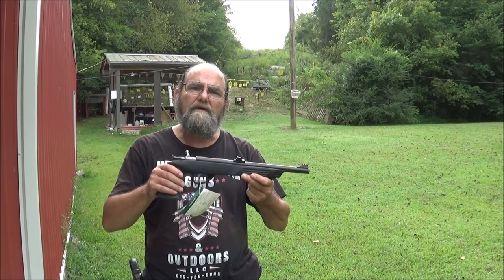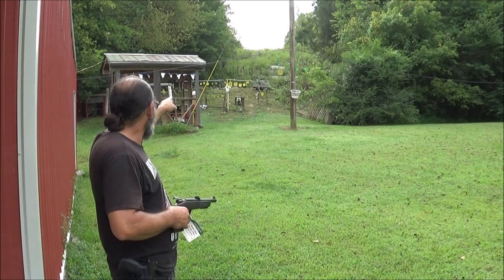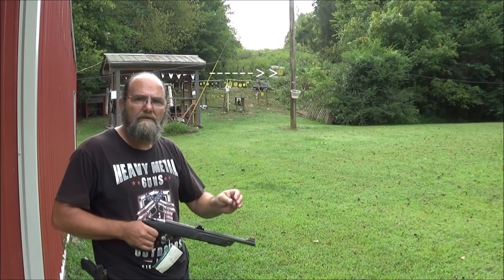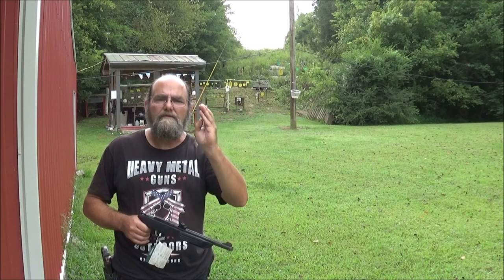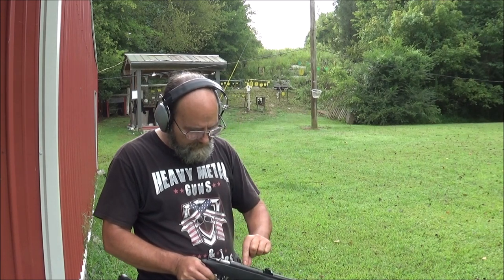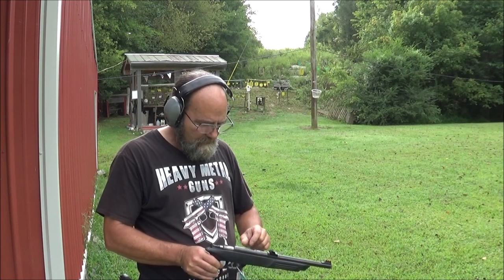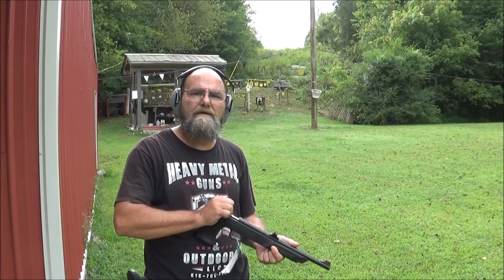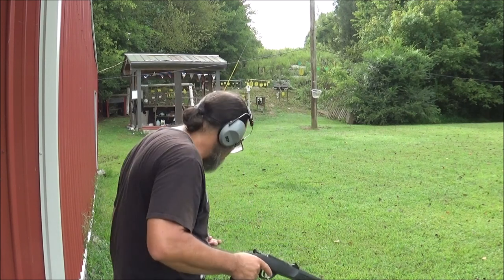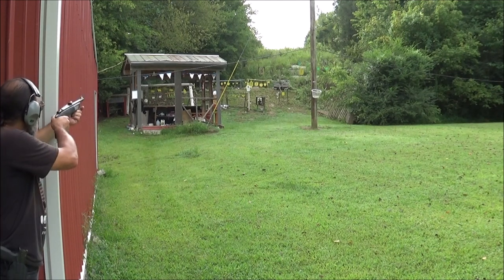Let me load this thing up and get the camera set. That yellow silhouette target is at 100 yards, so let's see if we can ding it with the 22 short. I've got four rounds — that should be plenty enough for this shoot. I'm thinking this 22 is going to really drop, so what I'm going to do is aim high, like at the head of the silhouette, and see if I can tag it that way. Alright, first shot — 22 short, 100 yards.